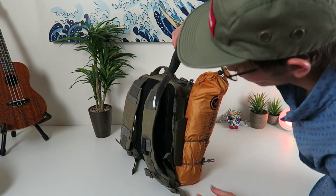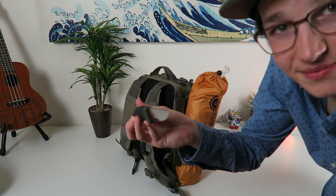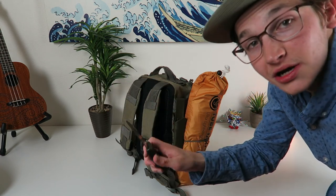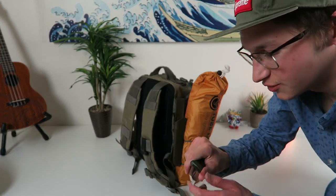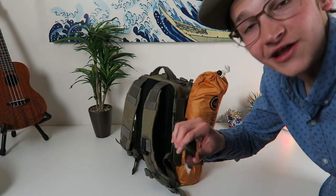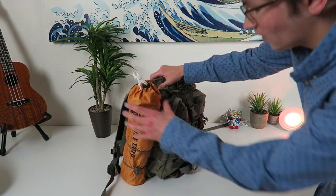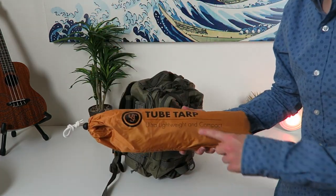Pretty much the main thing I'm gonna use is this Mora knife over here. It's just a carbon steel Mora knife. You can pick these up on Amazon for like 14 bucks. You can really do all your batoning with this, you can do your shaping for your fire tinder and everything with this. And I just throw that right there, good to go.